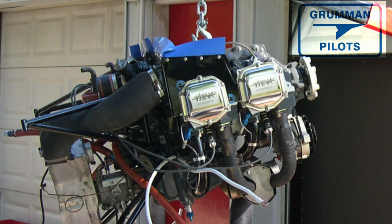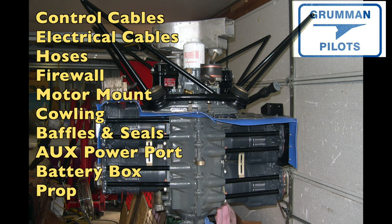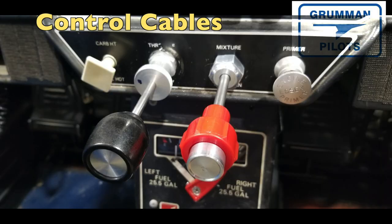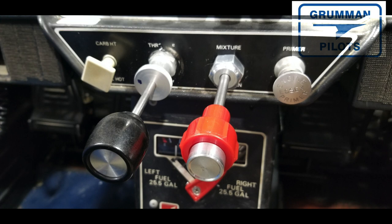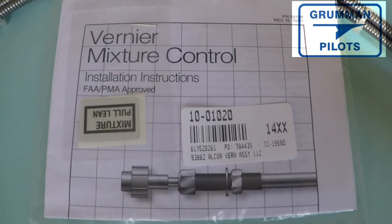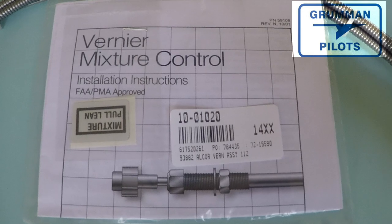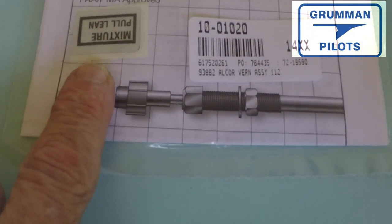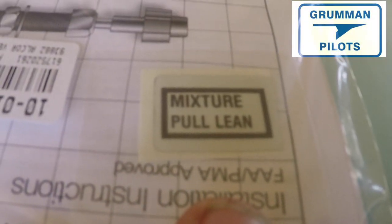Let's talk about each of the things we also have to change, such as the control cables. For our airplanes, we're going to be changing the mixture cable — in this case going with a vernier — and changing the throttle cable; you can get PMA'd ones from Aircraft Spruce. You're also going to be thinking about changing your carb heat cable. These are all required by the FAA to be changed at time of overhaul.